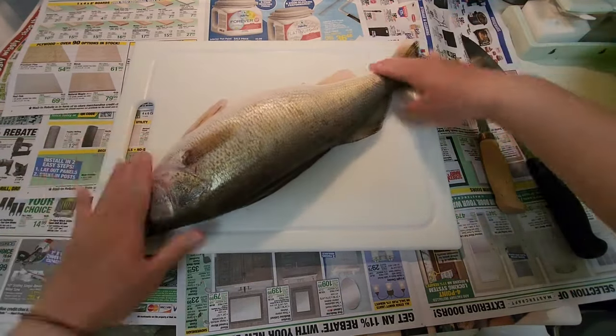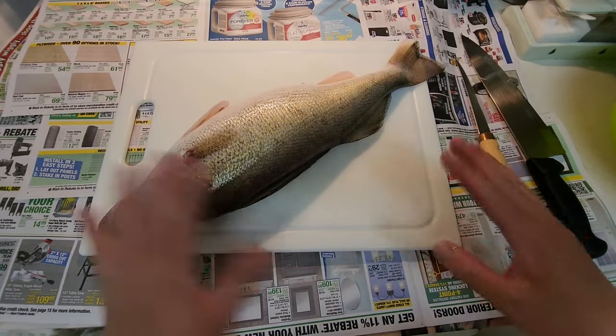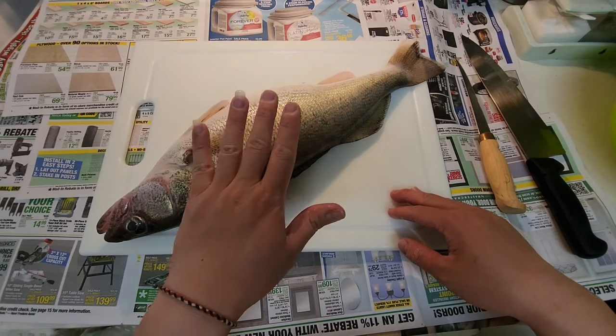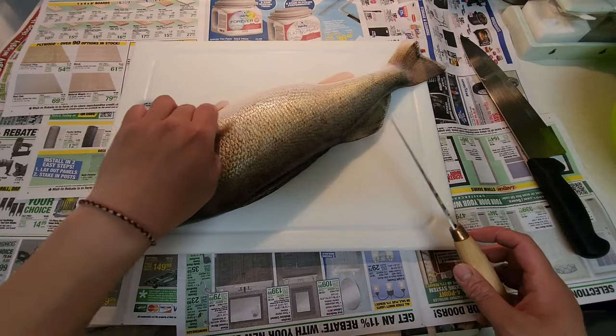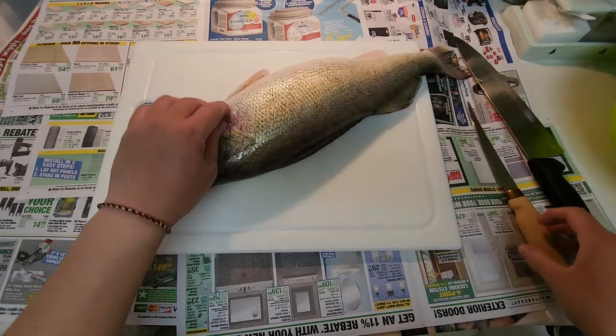It's my first legal of the year — big old mama. I'm going to show you guys how to clean it. I'm gonna use every single piece of meat or flesh from this fish. It's late, just got home. I'll show you guys how I like to clean it.